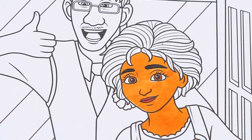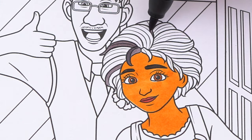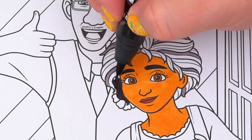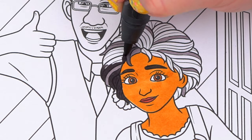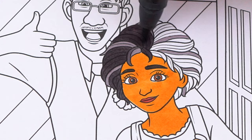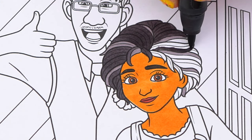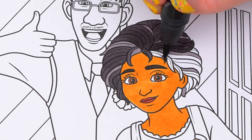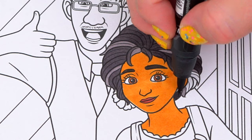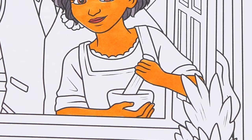Let's color in her hair dark grayish black. And let's color in her dress light and dark aqua.